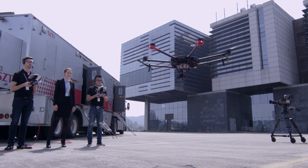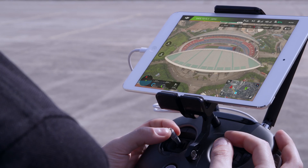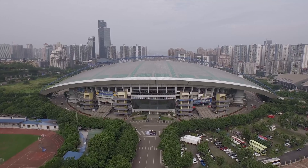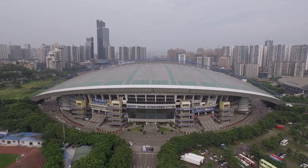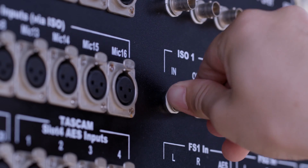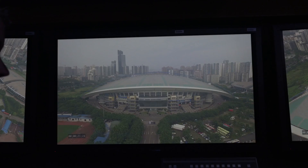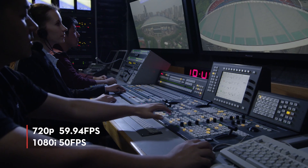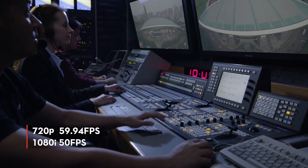Video transmission is handled by Lightbridge 2, which provides an HD video feed up to 1080p at 60 frames per second, ideal for monitoring up to 3 miles away. With Lightbridge 2's SDI output, television broadcasters now have broadcast standard video outputs of 720p at 59.94 frames per second, and 1080i at 50 frames per second.